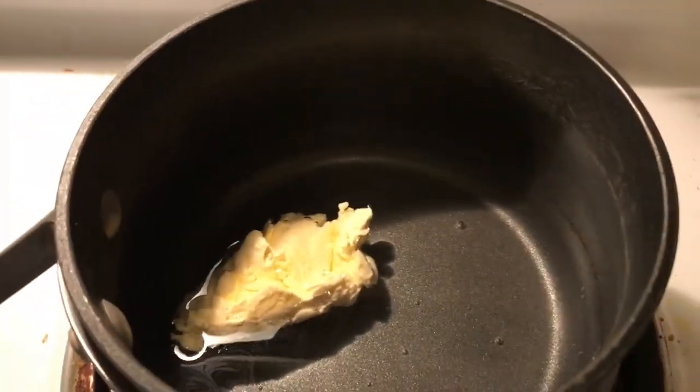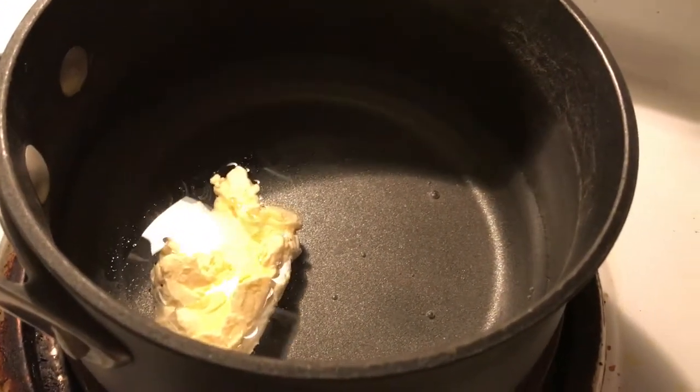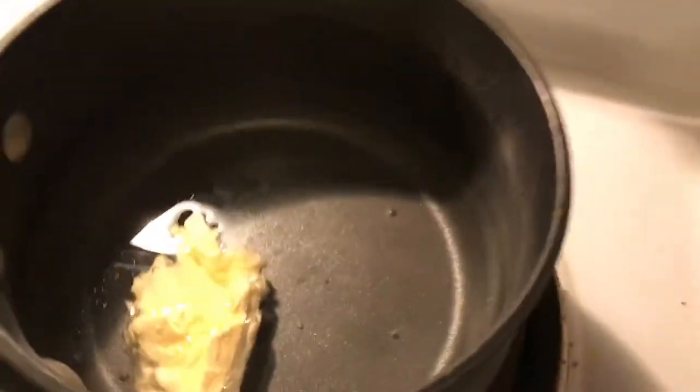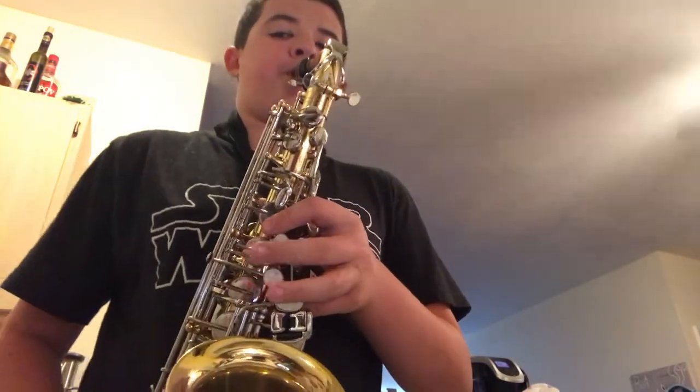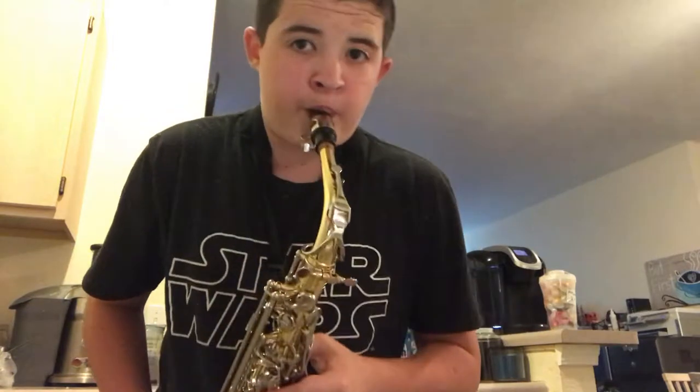Alright, let's see here. Status — not boiling yet. Now we have to wait for that to boil. And you know what they say: watching something boil will never make it boil. So... what goes to play the saxophone? Once you've got it to come to a boil, what you want to do is open up your box.